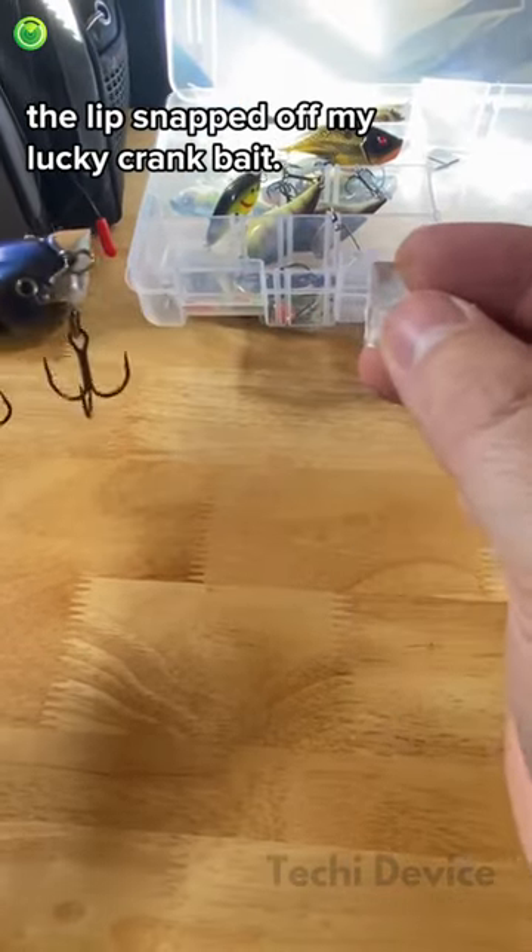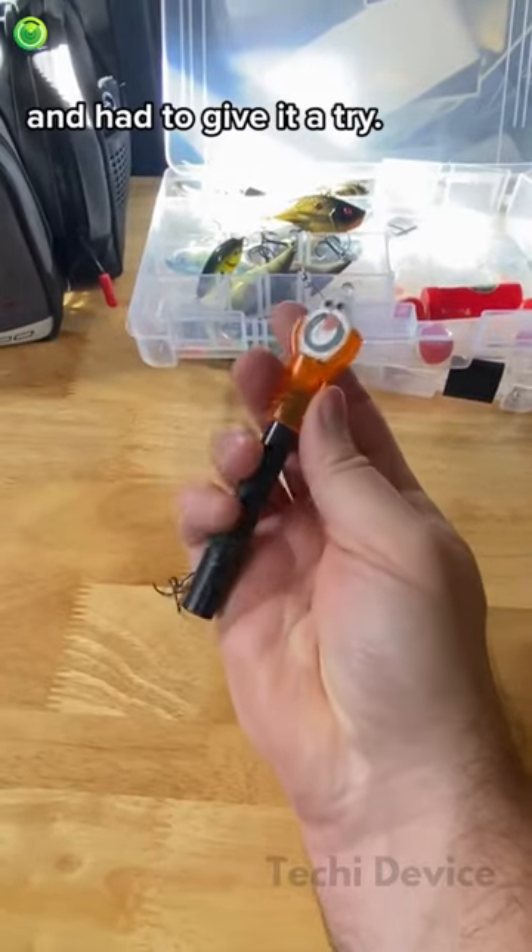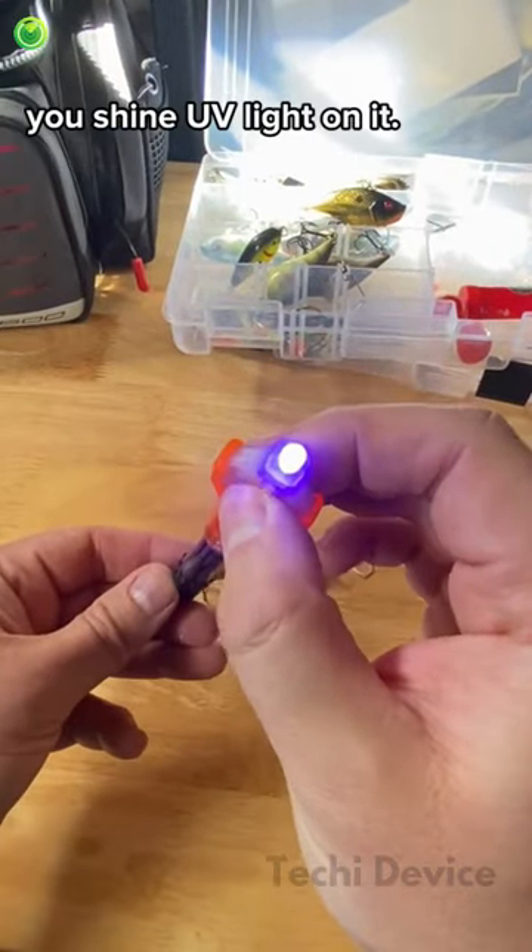The other day the lip snapped off my lucky crankbait. I saw everyone using this Bondic stuff and had to give it a try. It's a liquid plastic that only cures when you shine UV light on it.